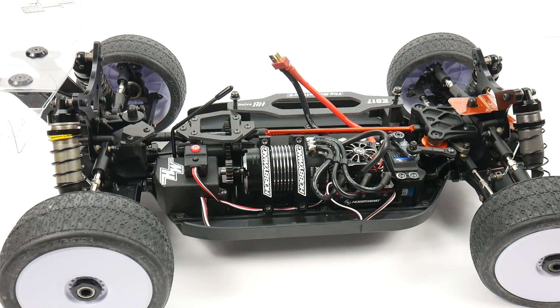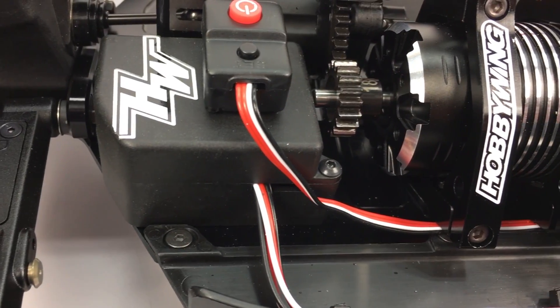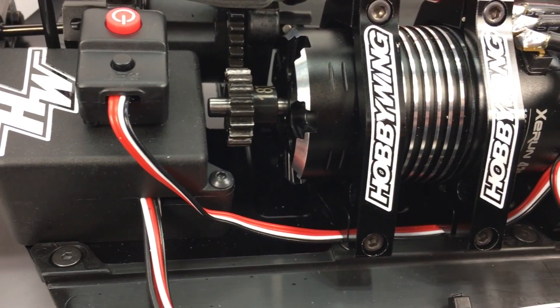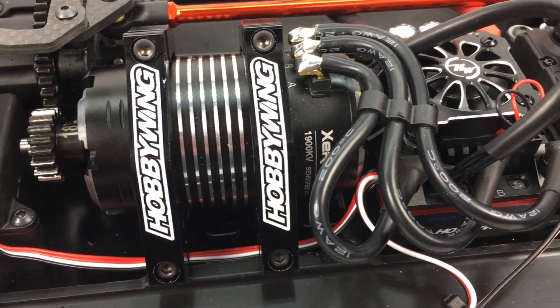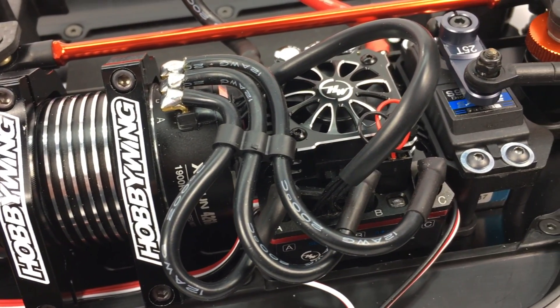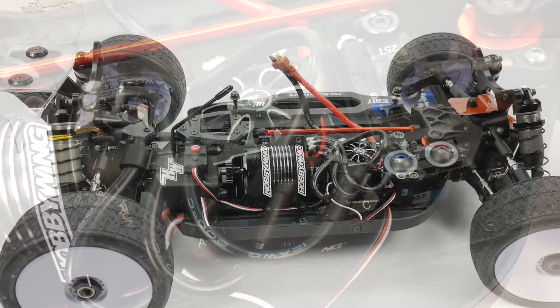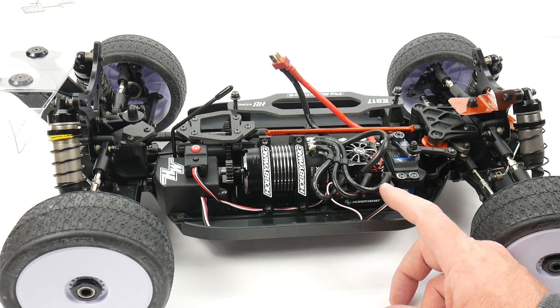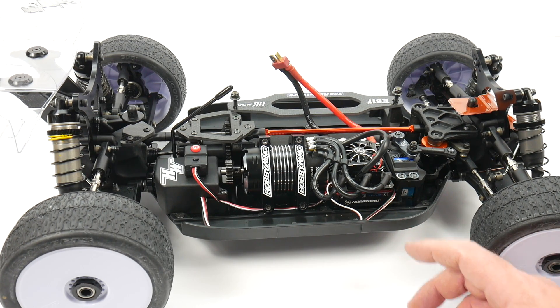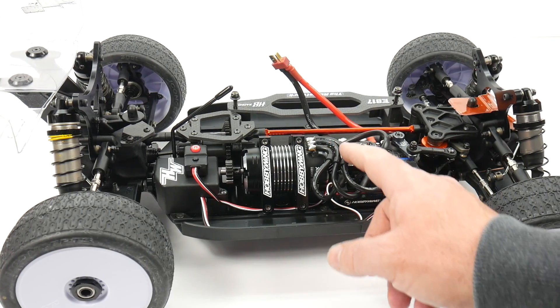As I take the lid off, we can see all of the electronic magic happening in this e-buggy, the E817. It's a very close design — we have the receiver box on the far left, right next to it the motor, right next to it the ESC, right next to it the servo. Wiring management needs to be on par for this build, so I had to get creative with angling some of the posts to have room for a little curve on the wire.